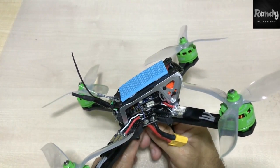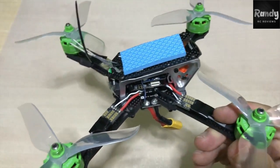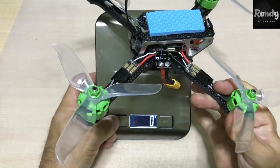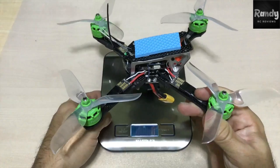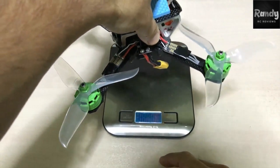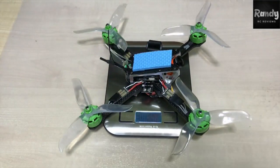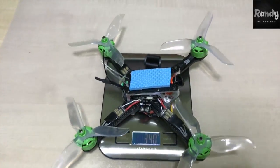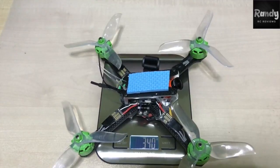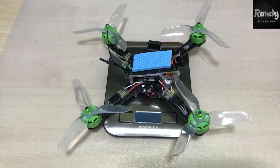One more thing I want to do before we fly is check our total weight. We are sitting comfortably at 340 grams for a full setup without the battery. Now let's take this quadcopter for a flight and see what the results are.